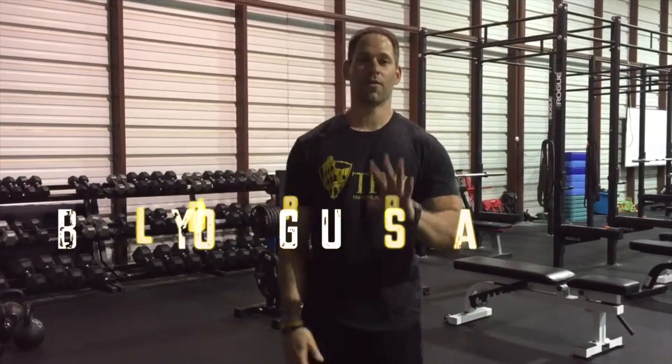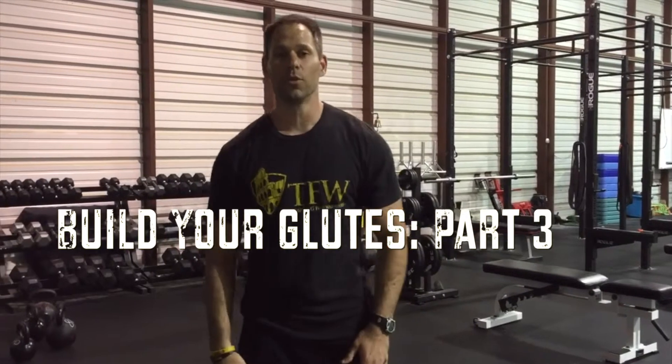Welcome to Training for Glutes — this is exercise three of our four-part series on how to build your glutes. This one is going to be the lunge. There are a lot of different variations: we have a split squat or split lunge, a walking lunge or lunge return, a reverse lunge, and also a lateral lunge. I'm going to go over each one briefly.